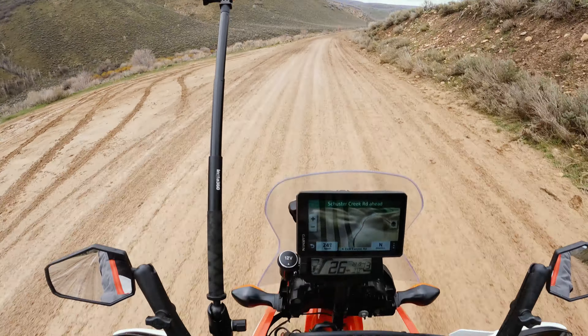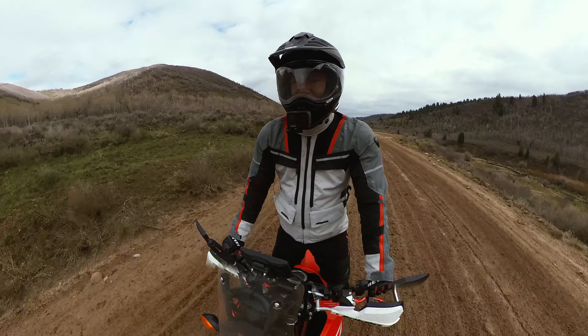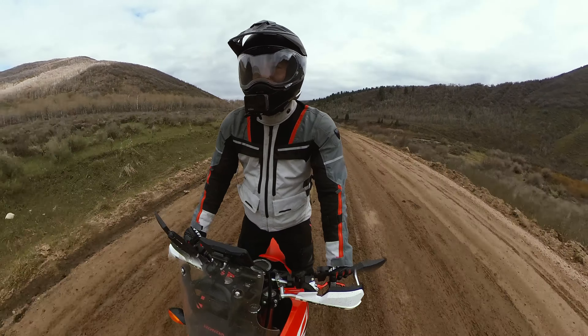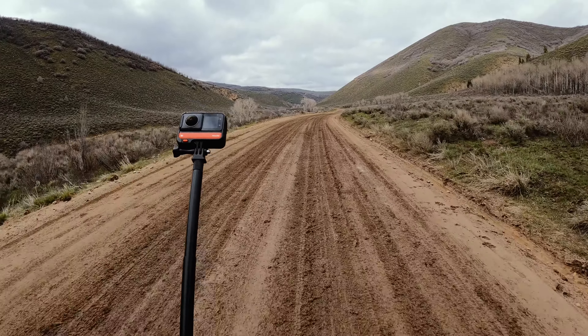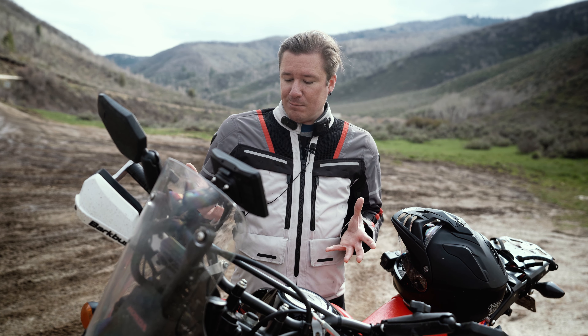I love the stock exhaust. It's quiet. I don't want to be disturbing other people when I'm out there, but it has a nice sound to it. And then the tank — I'm currently getting 77.7 miles to the gallon on a 3.4 gallon tank, so I can easily push 200 miles. I've heard of guys that get upwards of 250.